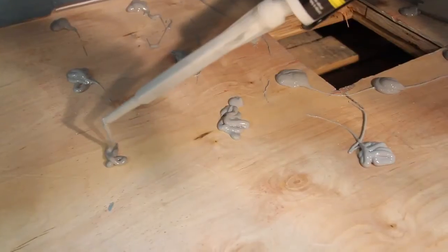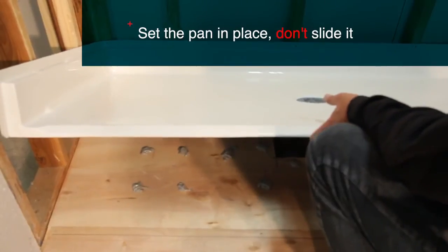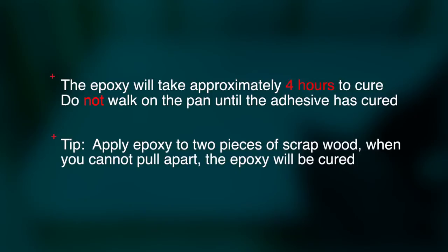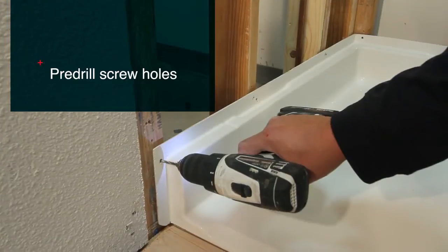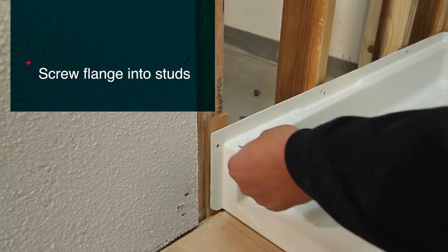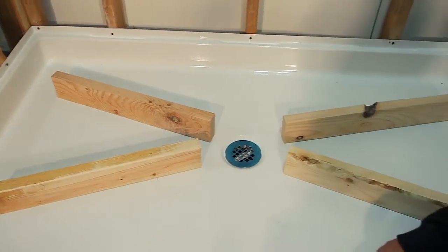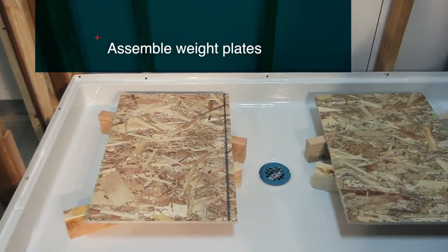Each dollop should be approximately three quarters of an inch tall. Now that the epoxy has been applied, you can set the pan in place, being careful to not slide the pan. Depending on the temperature, the epoxy will take approximately four hours to cure. It's important to not walk on the pan until the epoxy has cured. After checking for slope one last time, pre-drill the screw holes, then screw the flange into the studs. The use of weight plates will allow the epoxy to set in a smooth uniform manner and help ensure the pan maintains its proper slope.